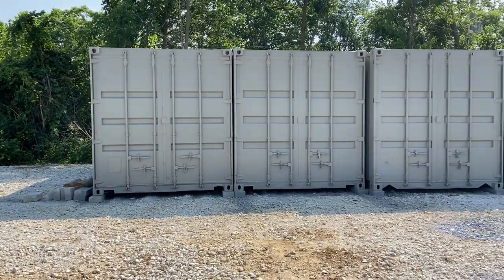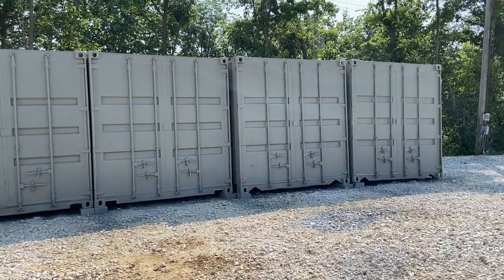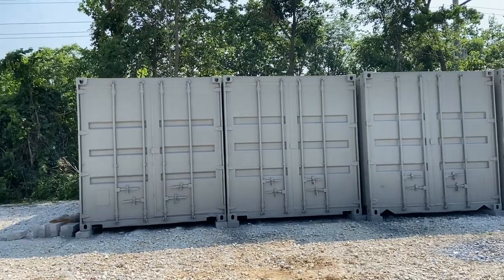All right guys, this is all four containers painted — I put primer on it and then I put the main coat. All right guys, that's about it. If you have any questions, as always let me know. Otherwise, please like, share, and subscribe. Thank you, have a good day.